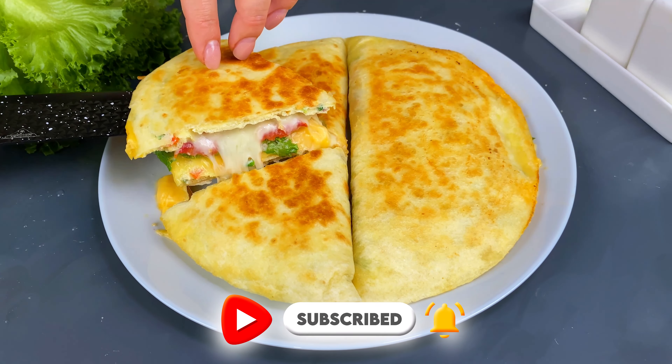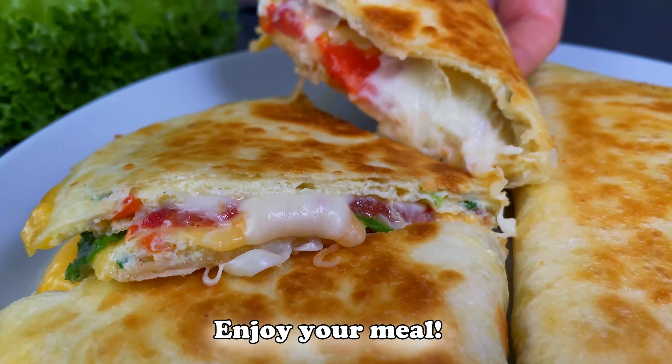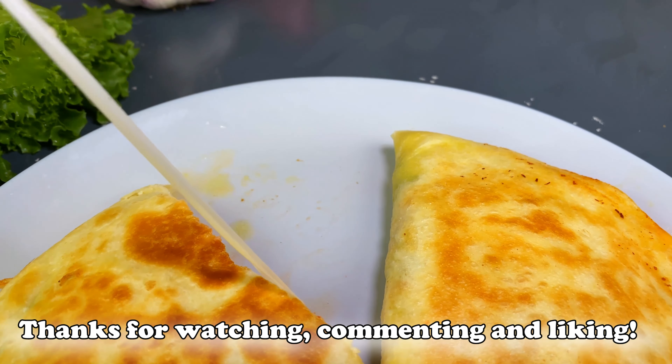Then make the bread for 30 minutes, it doesn't go well. I'll help you in the next video. I'll try it again. Thank you.